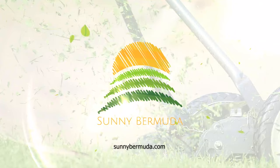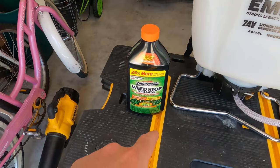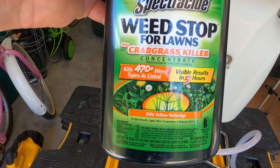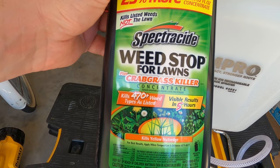Welcome to Sunny Bermuda. This is the product I'm going to use to try and conquer the weeds and different grass types in my front ditch. This is Spectracide Weed Stop — a very common product you can pick up at Home Depot, Lowe's, Walmart, or online. It kills 470 plus types of weeds, including crabgrass and yellow nutsedge, which I've seen in my yard.